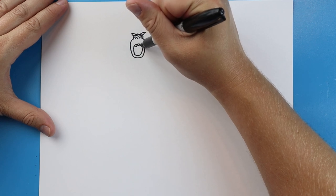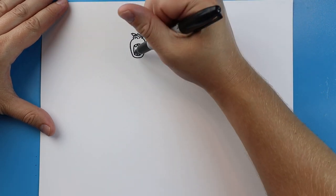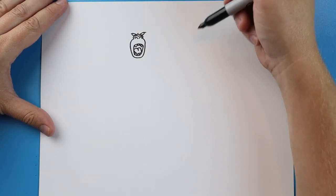I'm going to draw some little teeth in here on the top and the bottom. Now we're going to make lines going up and down, and another one right here — a little line here for the tongue.